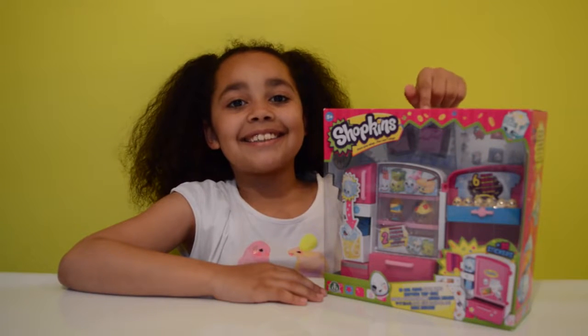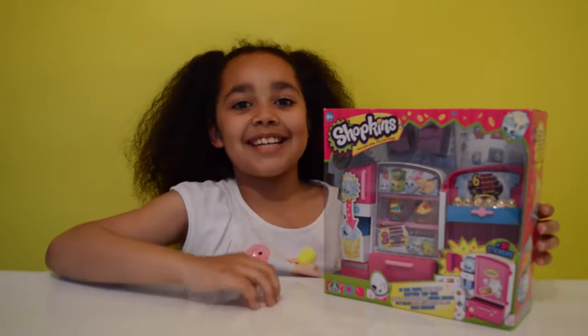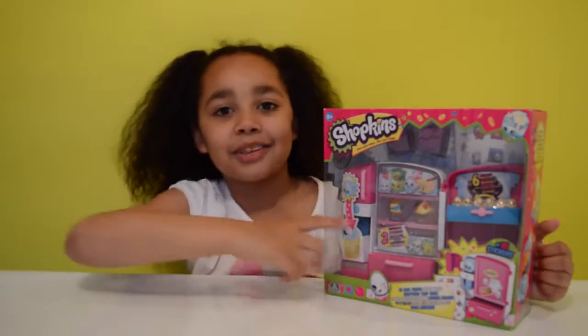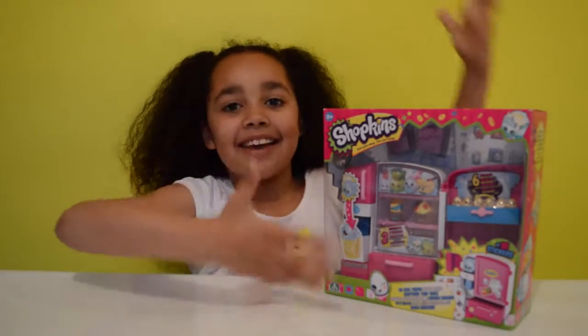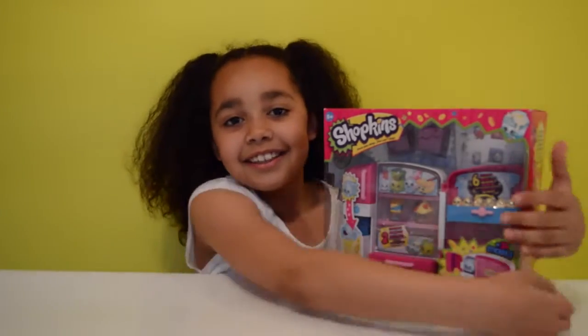Hi friends, look — it's the shopkins fridge from the giant shopkins egg video! I did say it's my favorite shopkins set from that video, and here it is. I absolutely love this thing and I just want to open it now.